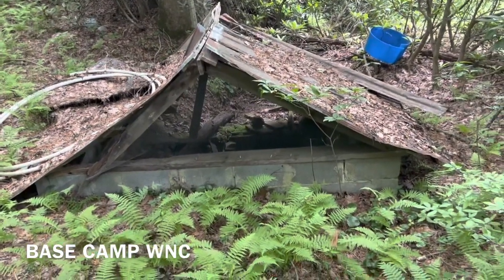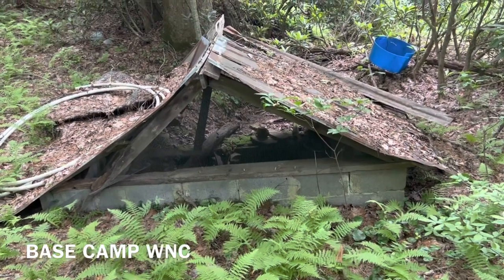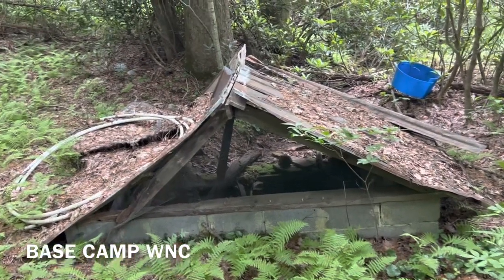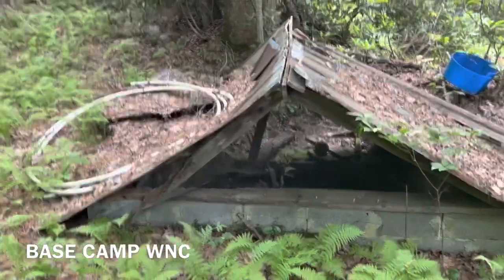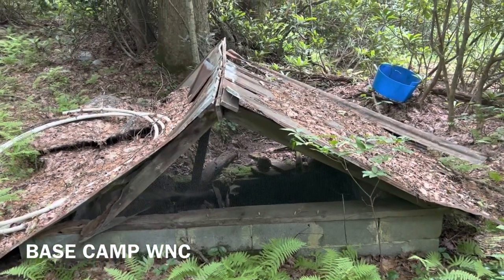Welcome back to Base Camp WNC. Here we've got a very old, 50 to 60 year old spring house. You can see the condition it's in. The roof's kind of busted in, the screen's gone, and the cement block is frozen and busted.